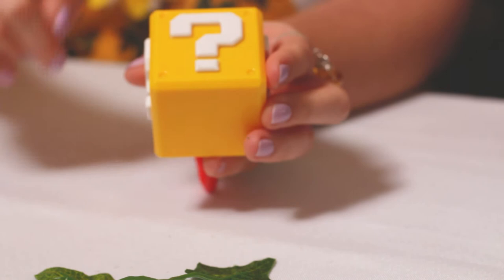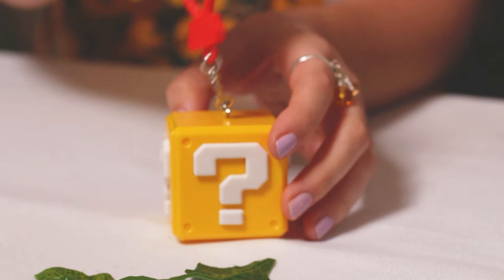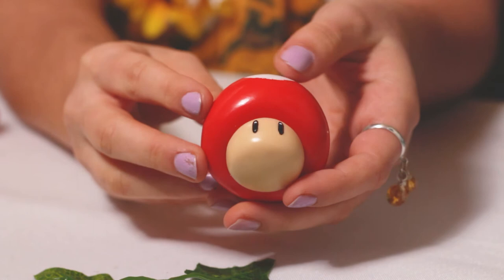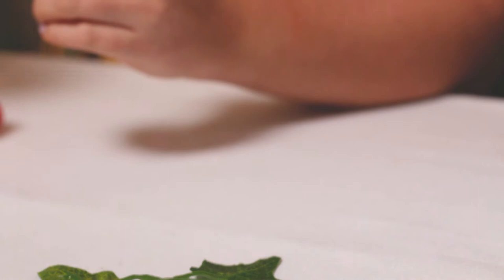Let's have a closer look at the question mark block. There are one, two, three, four question marks, nothing on the bottom, and of course the chain on the top. Now let's have a look at the mushroom - turn him round, look at all of his spots. He is so cute. Moving on to Bullet Bill - look, he can go flying. He is so cool.